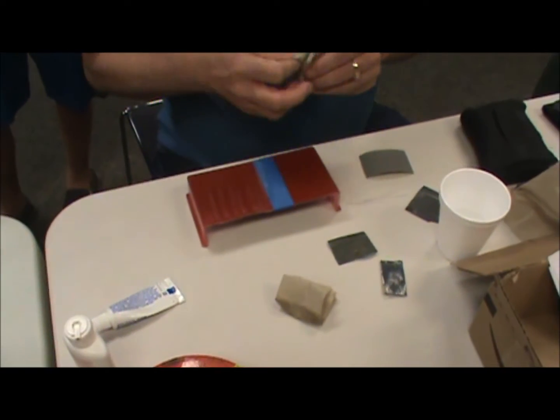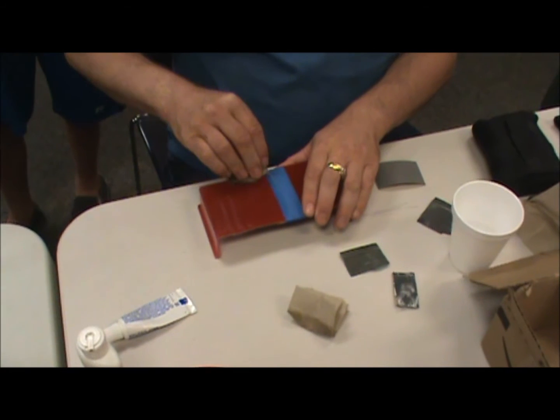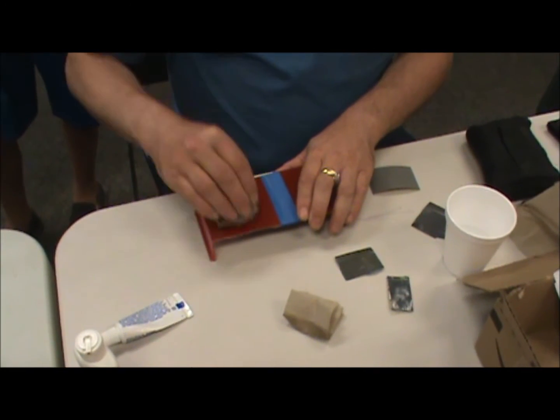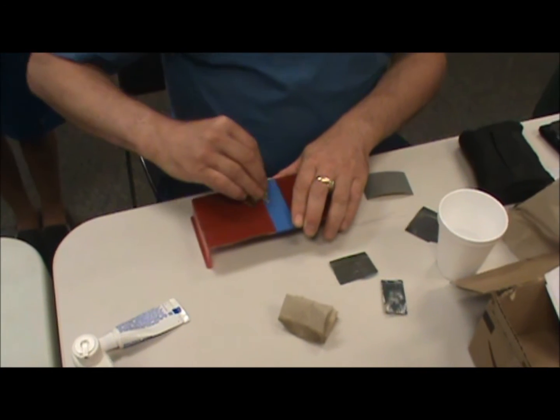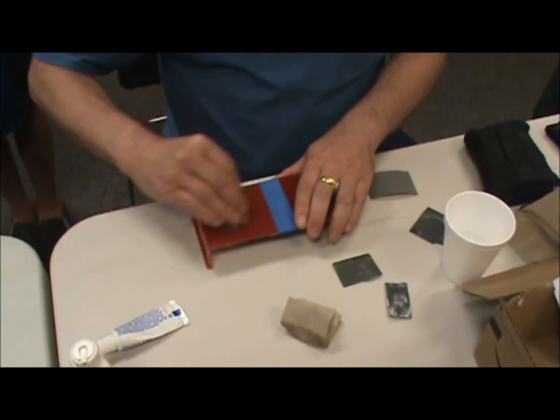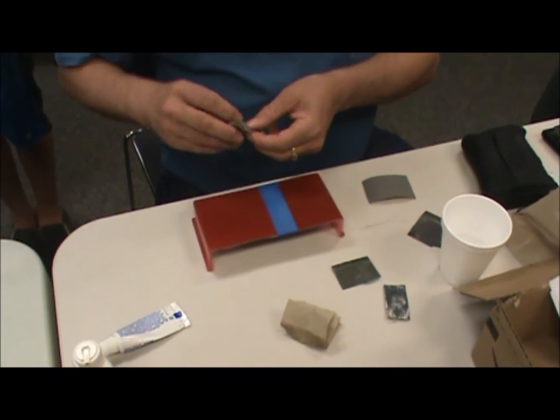The finer grit that you go, the less you really have to worry about time, because once you get the majority of the orange peel off, you'll find that the sanding time required is less.